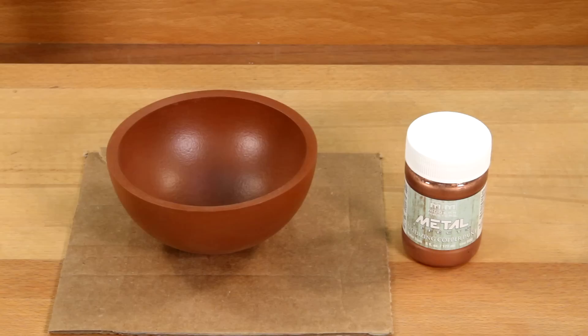Step two: apply one coat of reactive metallic paint and let dry.